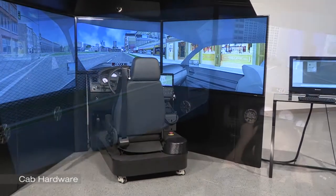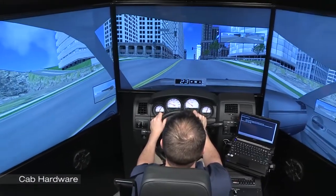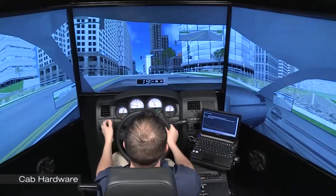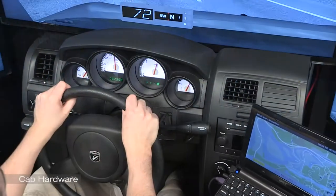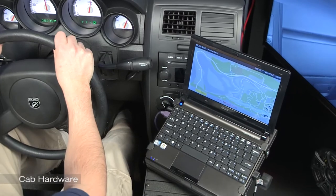The LE1000 is purpose-built with rugged industrial strength elements that are either actual OEM components or authentic replications. Here you can see the authentic dashboard controls, radio, and mobile data terminal, all of which are functional.